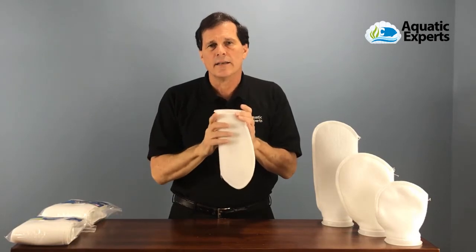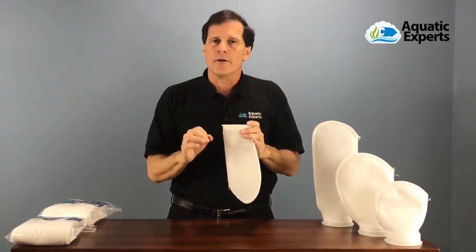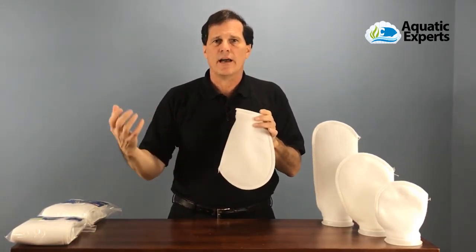Filter socks are excellent at taking particles out of the water and keeping it crystal clear. But if you really want to have high quality water, change these filter socks often and get those nutrients out of your tank.